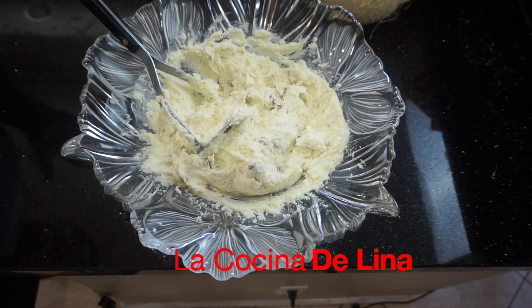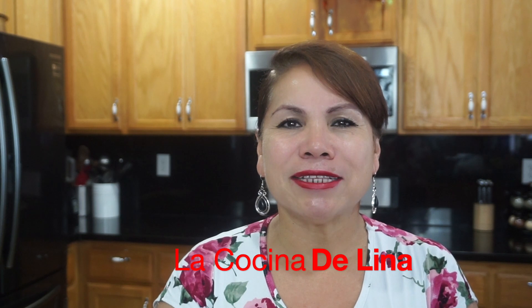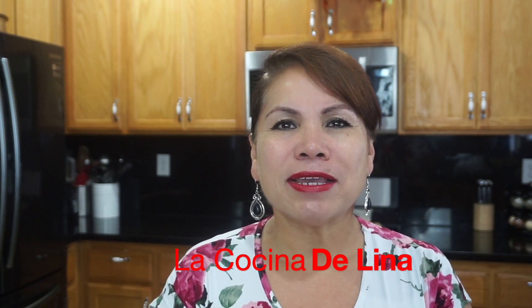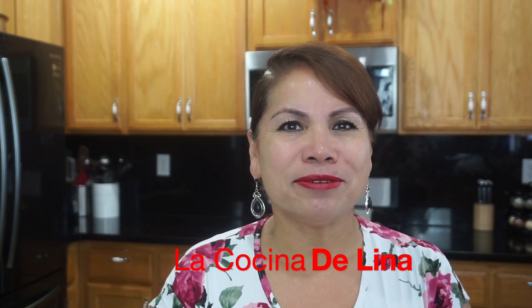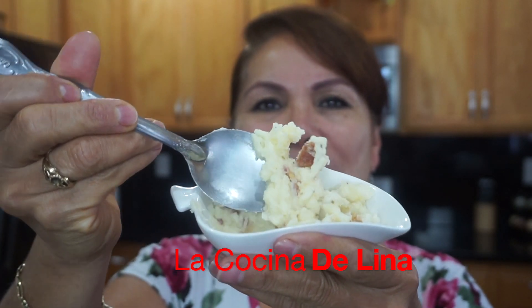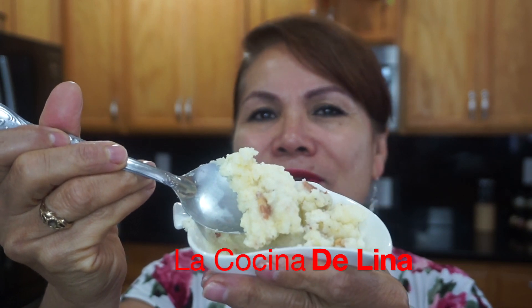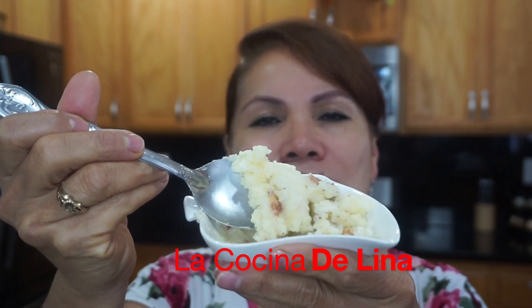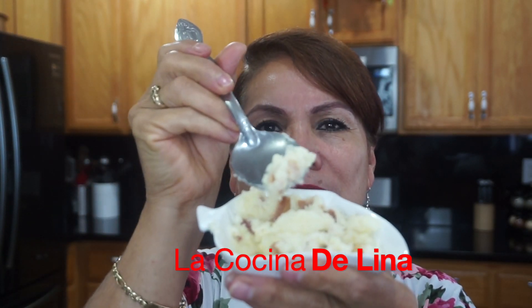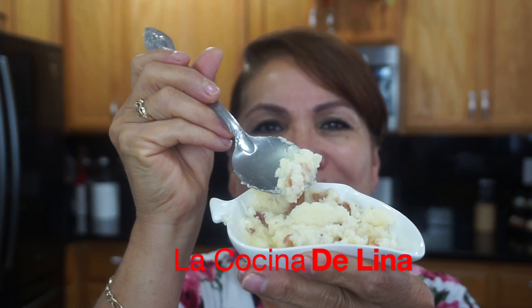Con un pavo, va a estar rico todo esto. Bueno pues ha llegado mi hora favorita, que es de probar este rico y delicioso puré de papas, bien cremosito y con tocino. Vean aquí está el puré de papas, miren qué rico, bien cremosito, bien rico y con ese tocino está delicioso. Se lo pueden comer frío o se lo pueden comer caliente, de las dos maneras está delicioso.